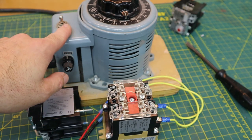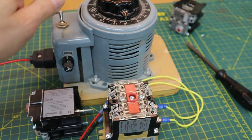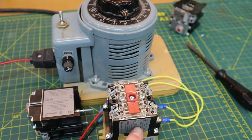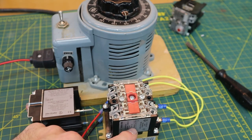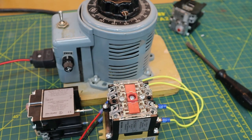Likewise, when I de-energize the power source, I cut power to the coil inside of the relay and as a result, the armature will return to its at-rest position.